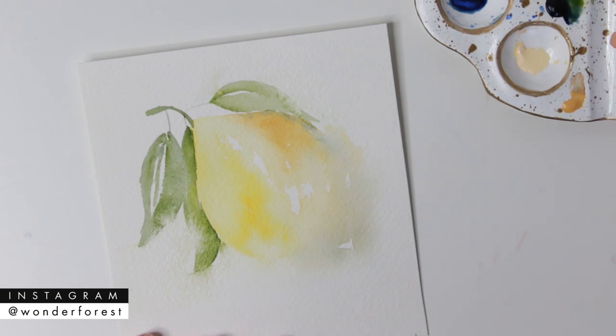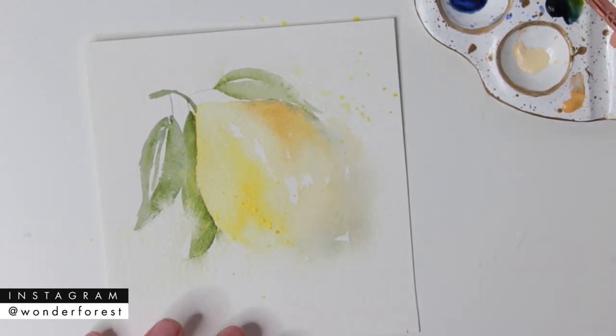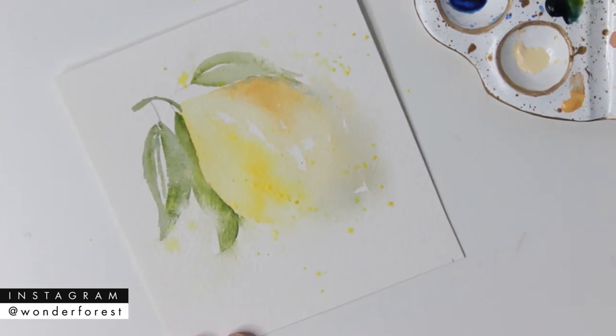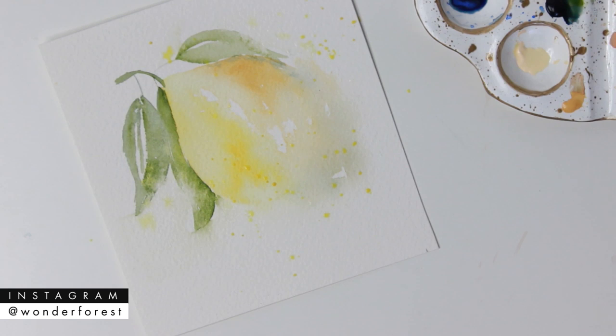I wanted to add a couple of little splatters of paint, so I've taken a really wet wash of Gamboge Hue on my brush and I'm just very lightly creating some splatters. And that's going to do it for the first lemon — stay tuned and I'll show you how to create the second lemon.